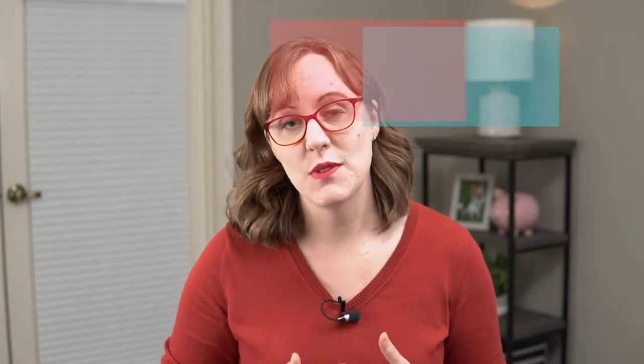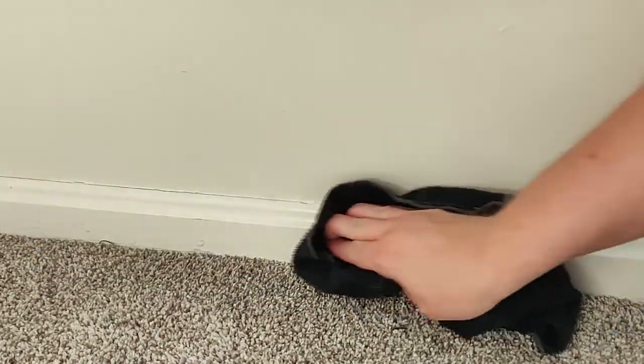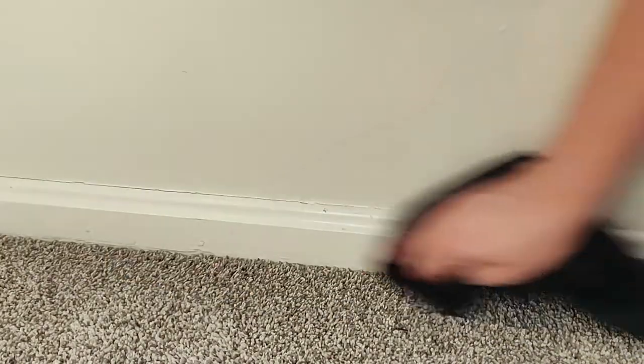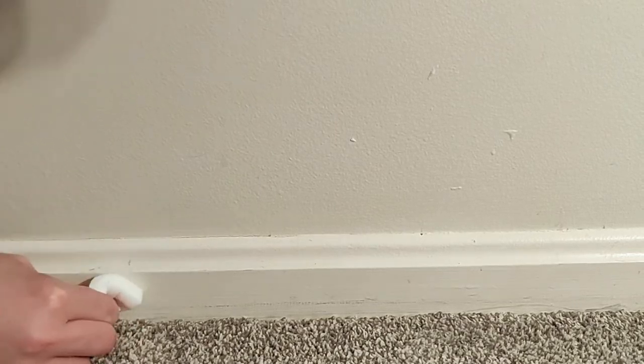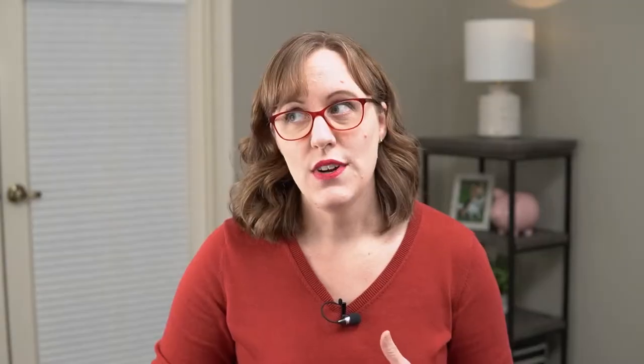The first step was to get those baseboards as clean as possible. I wiped them down with a microfiber cloth to get most of the dirt and grime off. Then I followed with a magic eraser on any really tough stains. For example, there was a blood stain on one of my baseboards — not sure where it came from, we're not going to ask any questions.